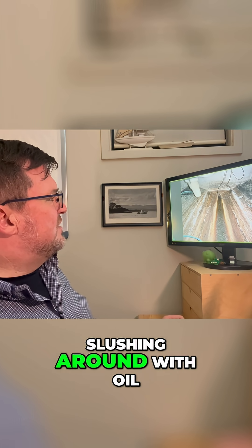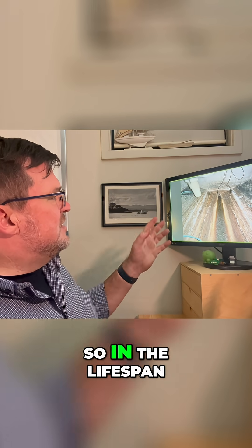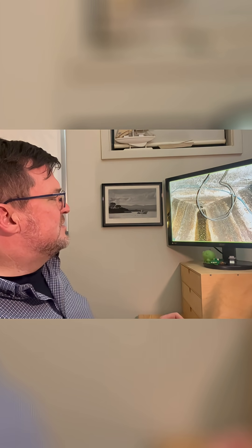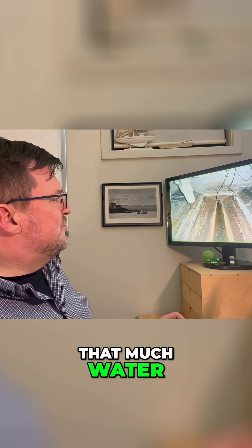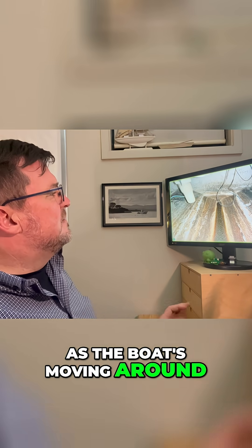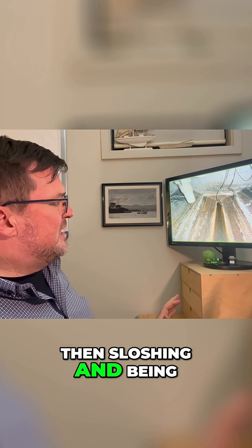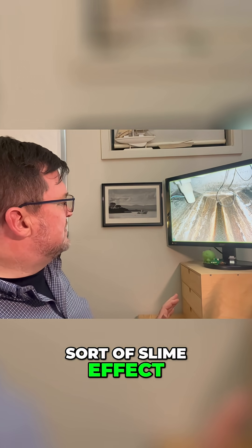This is water sloshing around with oil on it, sort of painting itself on here. So in the lifespan of this boat, at some point, this boat has had that much water in it for an extended period of time. As the boat's moving around, the oily residue on top is sloshing and being deposited on here — and that's where you get that painted, sort of slime effect.